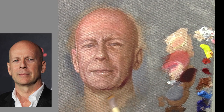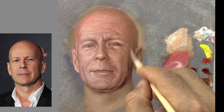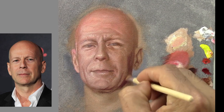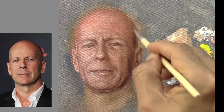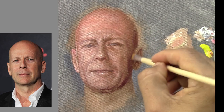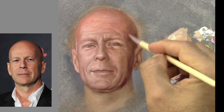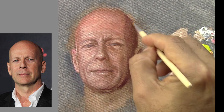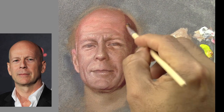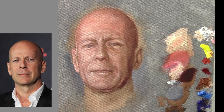Now I'm applying the shadows. For the shadows I just mix ivory black and red, with a little touch of yellow, because I want this kind of very dark red. Right now I can see more clearly the difference between light and shadows.